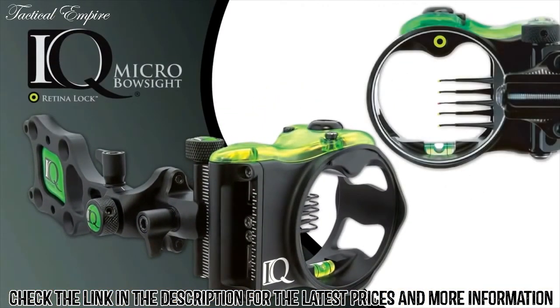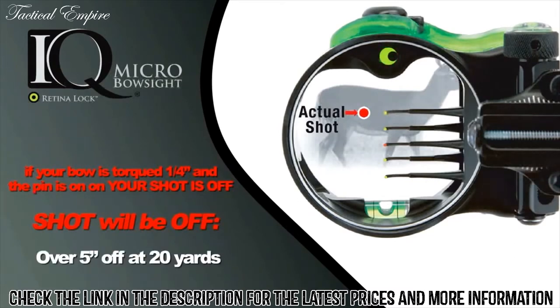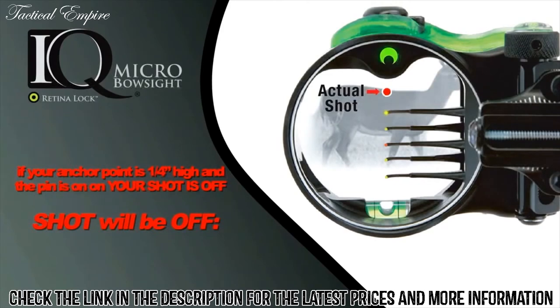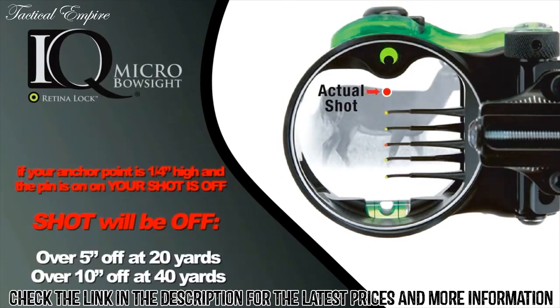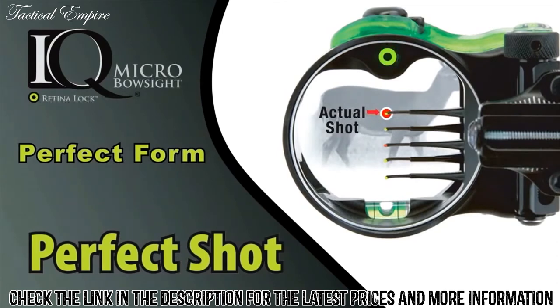The IQ Micro bow sight with Retina Lock technology can prove that your aim can be off even when your pin is perfectly on target. If your bow is torqued a quarter inch, your shot — because of bow torque — can be off over five inches at 20 yards and 10 inches at 40 yards. Similarly, if your anchor point is a quarter inch high and your pin is on target, you're still off five inches at 20 yards and 10 inches at 40 yards. With perfect sight alignment using Retina Lock, your actual shot impact is right where you have your pin, confirming perfect hand position and perfect anchor position.